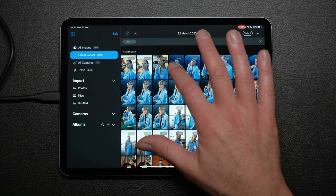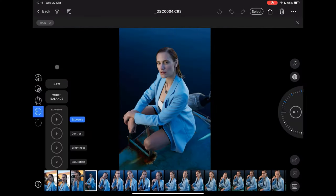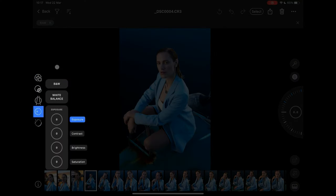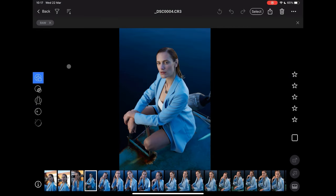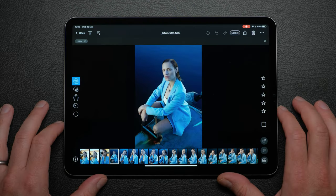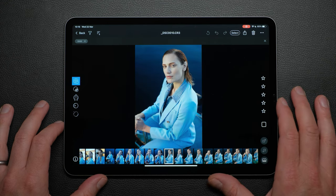Tapping on any image will open it into the main editing space. On the left hand side are different tool categories, but for this tutorial we will focus on making a quick selection and adding these to an album. There are a couple of gestures you will find useful when rating images. I can select any image from the browser here, or swipe left and right.